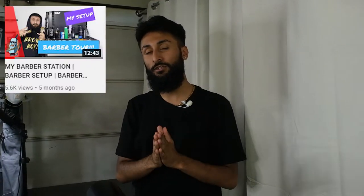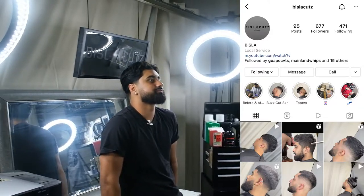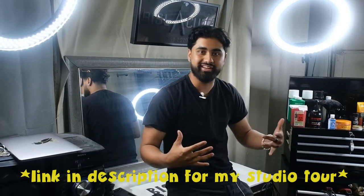You guys really seem to enjoy the first studio tour we shot, so today I'm here with my boy Taj, aka Bisla Kuts. This guy's got a dope setup, dope studio, so he's just gonna run through everything. What up everybody, welcome to my studio. I'm gonna be showing you the clippers I use, my setup, everything from the ins and outs of barbering. I'm gonna try to replicate it, do as best as I can. Hope you guys enjoy.